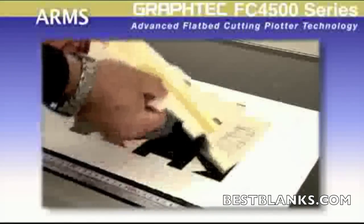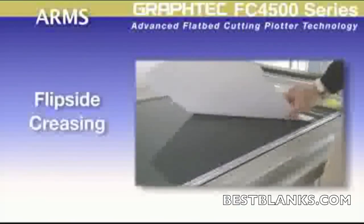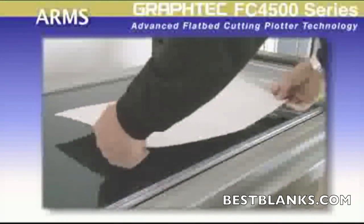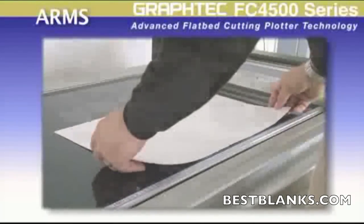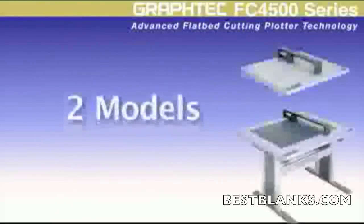This process has never been so easy. The FC 4500 ARMS also incorporates a reverse side feature for mapping out the crease lines on the back side of the material, or for reverse folds as well as maintaining the quality of the printed image.